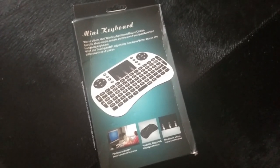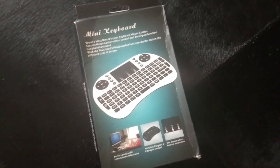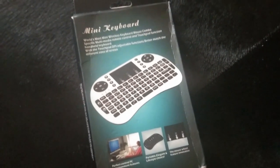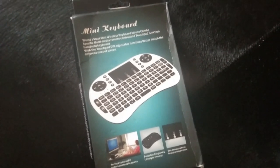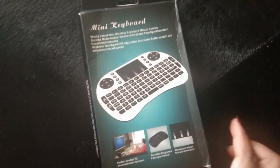Hey guys, welcome back to our channel. In this video I'm going to be doing a review of a mini keyboard slash remote control. I'm going to be unboxing it, telling you the uses, the advantages, giving a review, and testing this powerful device.